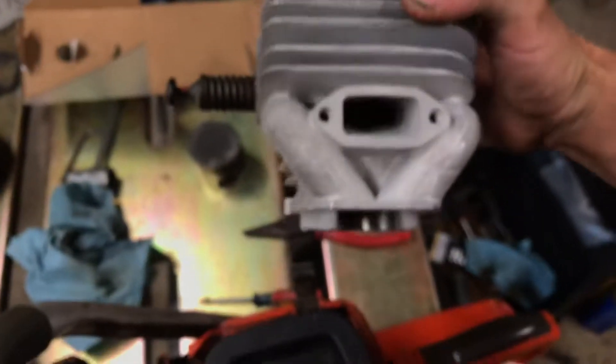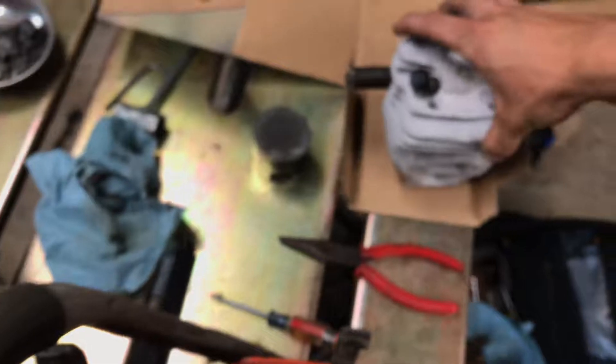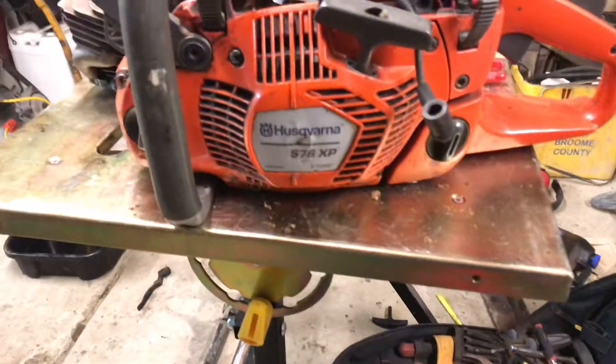I just have to wait for the gasket to come in — maybe I'll make my own — and then I got the top end as well. New cylinder head. I put the vibration dampening spring on there and I also put the decompression valve on there. That is the new cylinder head. It's a genuine Husqvarna; I don't think they make an aftermarket for a Husqvarna 576 XP.